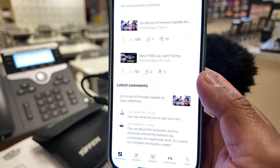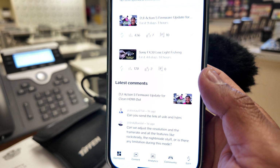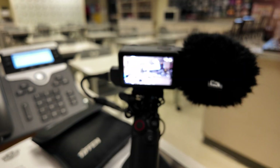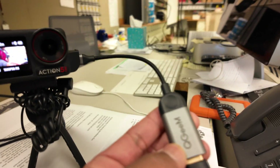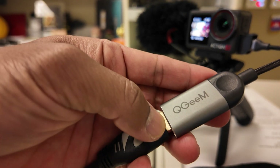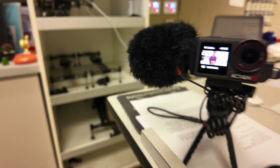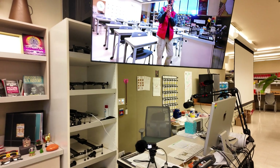Somebody else had another question: can you send the link for a USB-C to HDMI adapter? I'll go ahead and send you a link for the HDMI. For those of you who are curious about what I'm using, this is the one right here — the adapter is a Q-GIME. Sorry if my angle's off; I'm trying to show you everything I have set up so you can see me in the background.